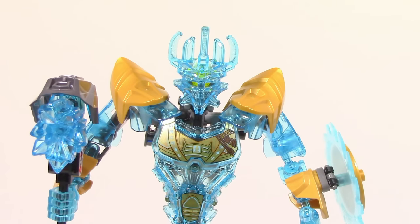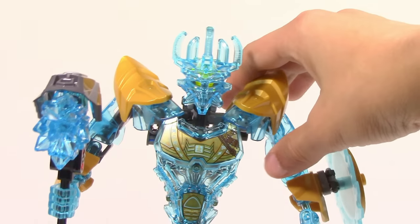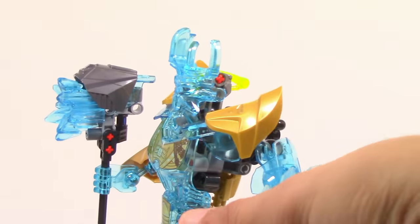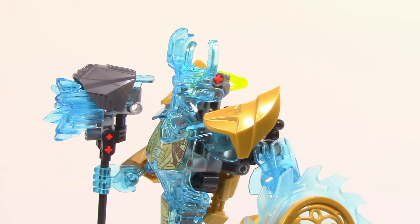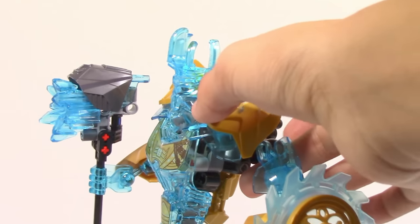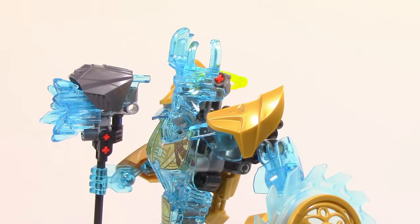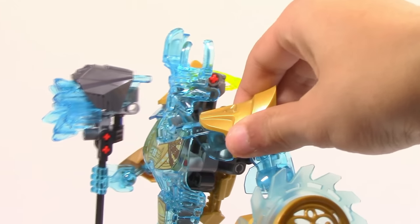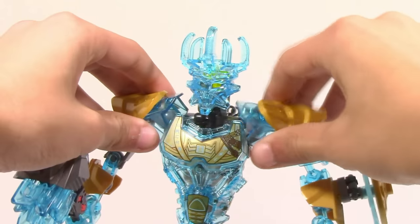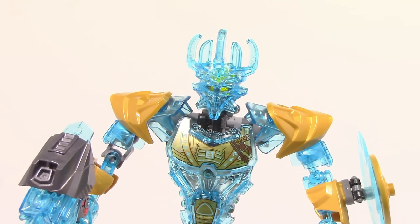Taking a look up here, they gave Ekimu these shoulder pads. These shoulder pads serve a nice purpose — if you look to the side, you can see his arms are very set back because of the use of the 2016 torso, where it doesn't fit with the gearbox as well, giving the arms this really set-back look. So what they did is put these shoulder pads here and it does help it look a lot more natural. These are of course movable because they are on a ball joint — you can move them around and get all sorts of poses, move them up or down. They are relatively nice and very well incorporated into the set.